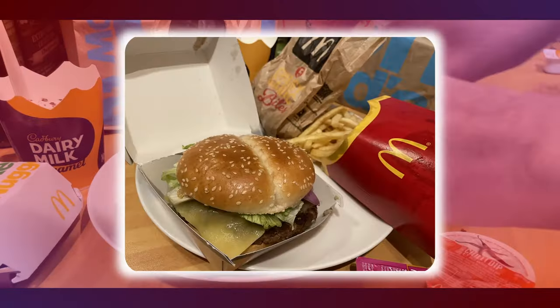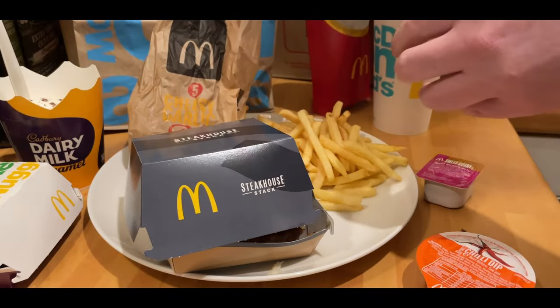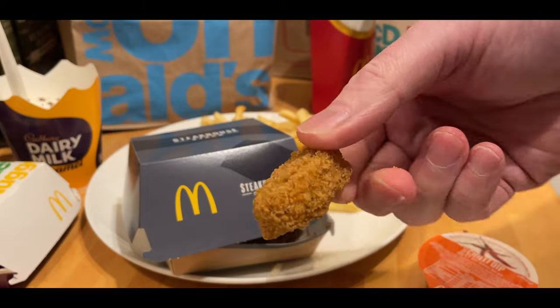On to the review and the steakhouse stack — as you can see there, looked pretty nice. Again, as with all McDonald's, a little bit dry. But additional to those is the cheesy garlic bites, which I thought were pretty nice.